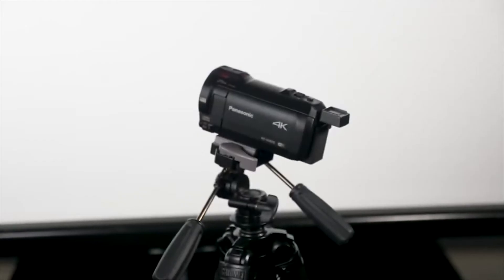Hi guys, Xavier here and today I'm going to give you a quick rundown on how to use our basic tripod. Now, if you're a filmmaker, and if you're anything like me, you need some stability in your life, and a tripod can do just that. They can keep your camera level, let you try out a wide variety of angles, and give your work a more professional, confident look.